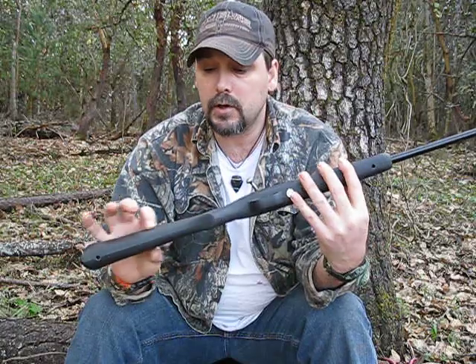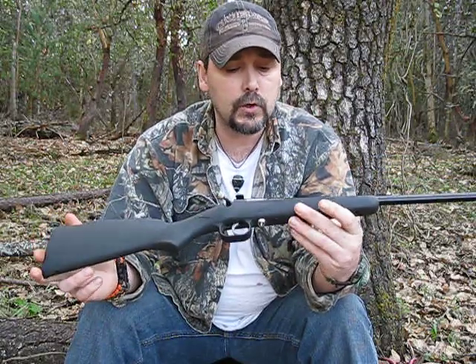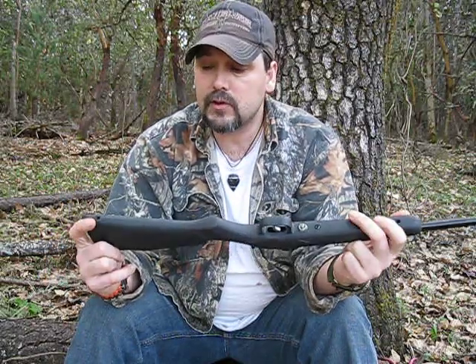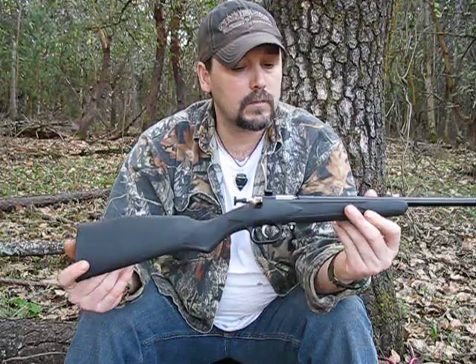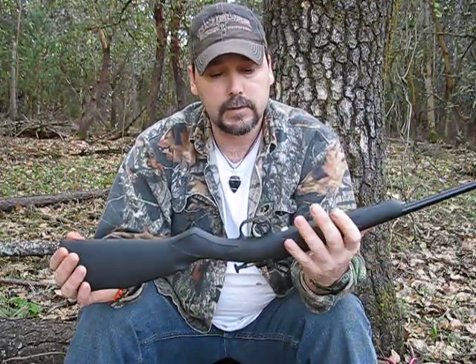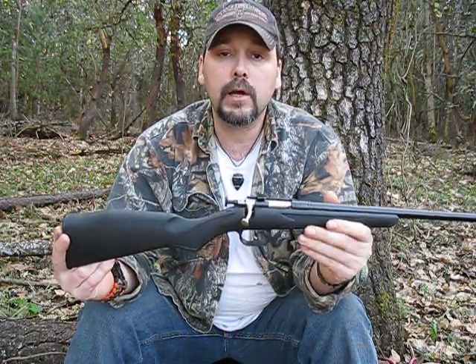This is synthetic stock. You can get them in wood stock, or you can get a pink stock — they have a lot of options. It's already drilled and tapped for a sling, but it's so light I don't know why you'd need a sling on it. Good little gun for the money.